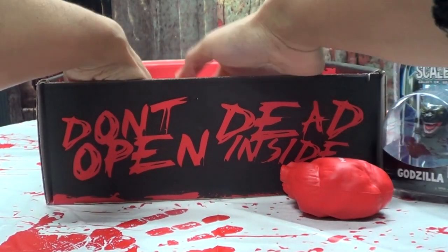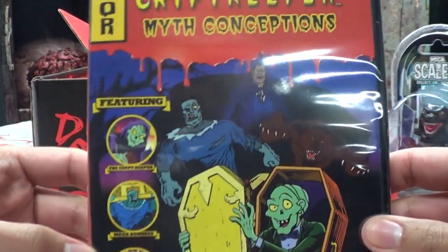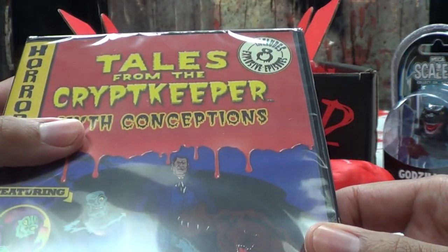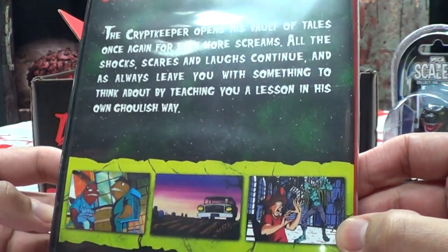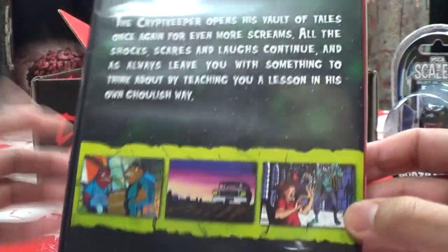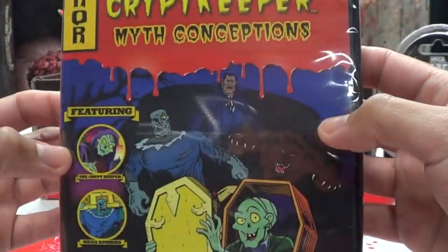We'll leave the t-shirt for last. Let's see what else — oh, got a DVD! Tales from the Crypt Keeper, Myth Conceptions. Oh, this is the animated series! Did you ever see the animated series of Tales from the Crypt? It has eight episodes. I don't think I've seen that animated series. Back in the day, if something was popular, make a cartoon! They capitalized on the popularity of Tales from the Crypt and said, hey, let's make a cartoon. Me likes.